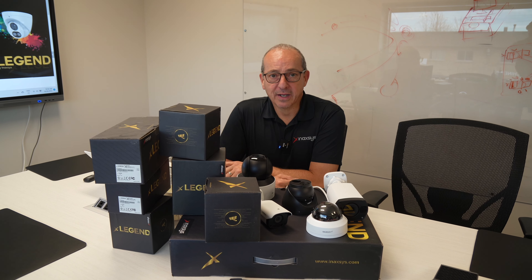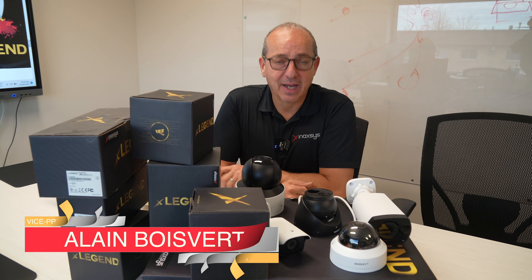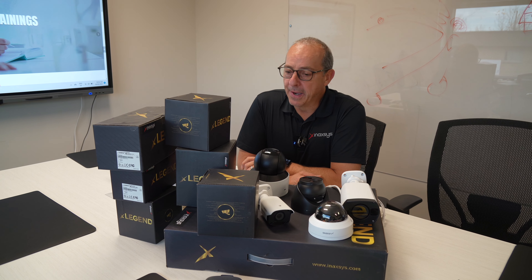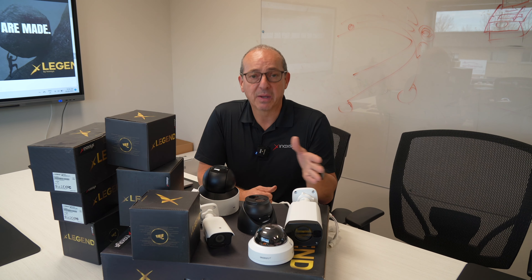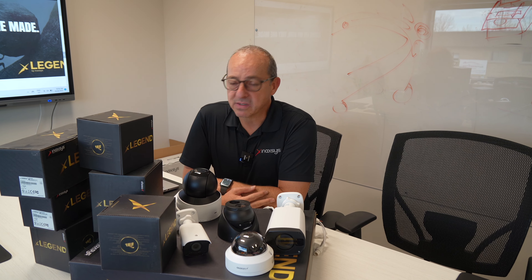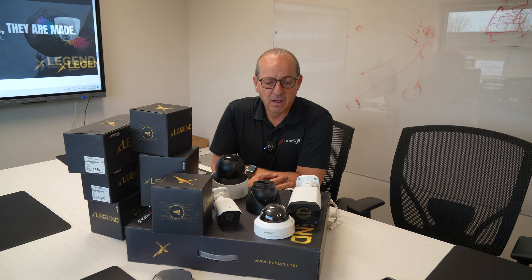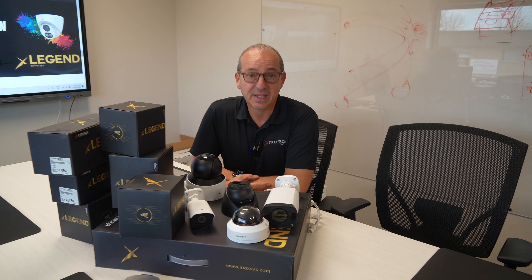Hi guys, we're at Inaxsys Security Systems. My name is Alain Boisvert. I am the VP of Sales and Product Development. We are here in our office in Montreal, basically in the conference room. What I brought out is our Legend brand, which is all NDAA compliant. I want to show you some of the products quickly — a little overview of what we can offer with the Legend brand.